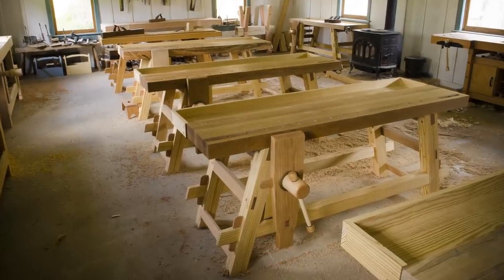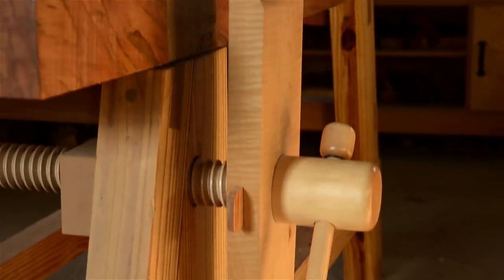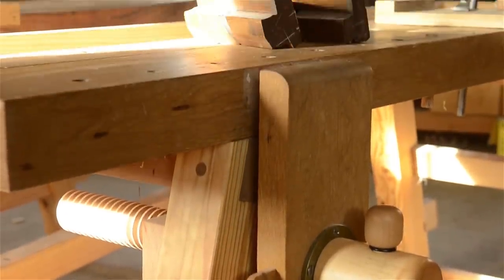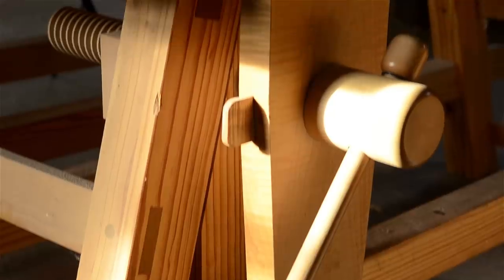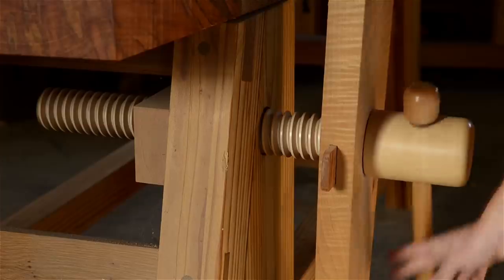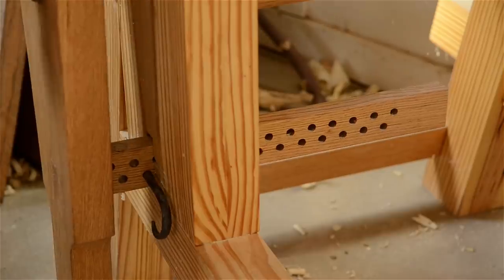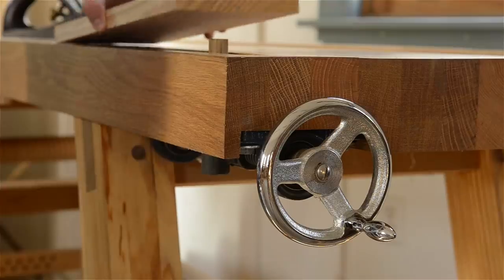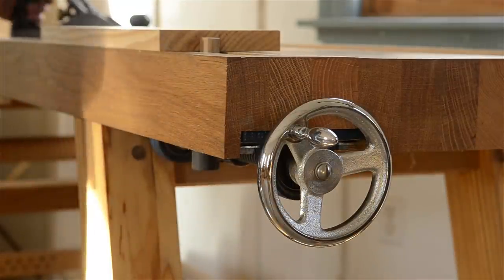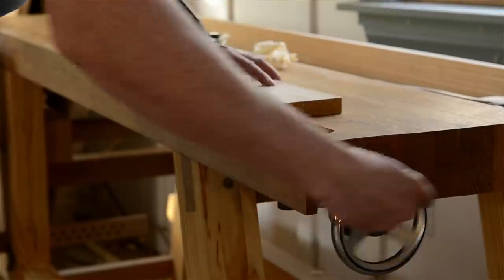The Moravian workbench is fantastic at holding lumber when you're building furniture. First, there's a very strong leg vise — leg vises are my favorite style of face vise because of their strength and the way they position the wood. These vise chops are available in oak or curly maple, and I source the maple screws from the best supplier of wooden vise screws. I build a solid oak parallel guide to prevent vise racking. These workbenches also feature a nice metal wagon vise designed by Will Myers himself, which lets you clamp wood between the bench dogs for hand planing and other work.